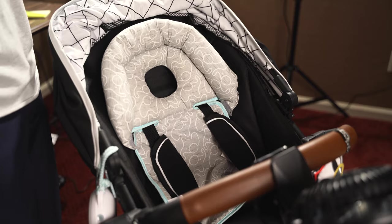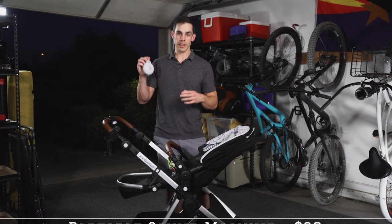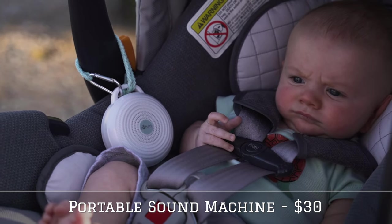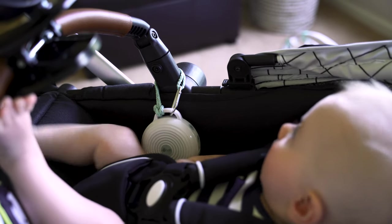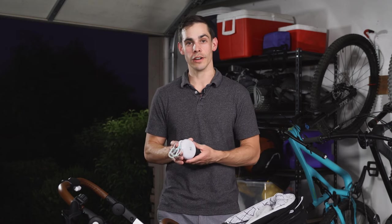Next up on our list is an item that I've talked about before in my top six must-have baby items, and that is a portable sound machine. We use a portable sound machine because it really helps Brady fall asleep wherever we are on the go. We personally have the Yoga Sleep Roam, but honestly it's a little expensive. I was looking on Amazon and there seem to be a lot of great options — this one costs $30 and I found some for $10.